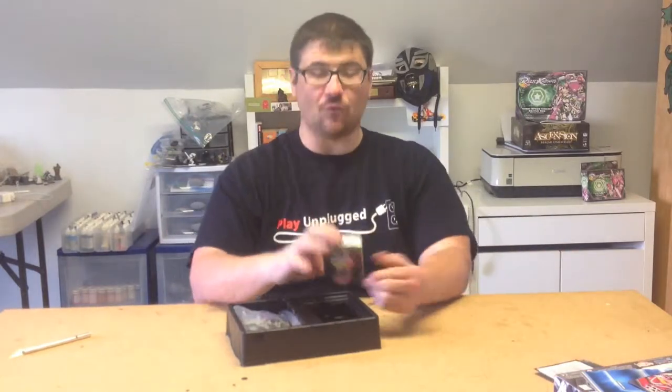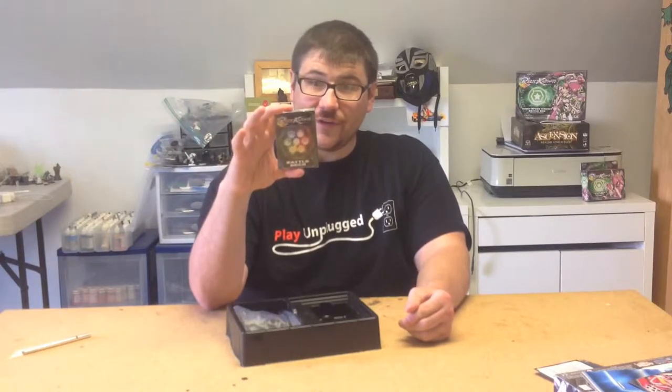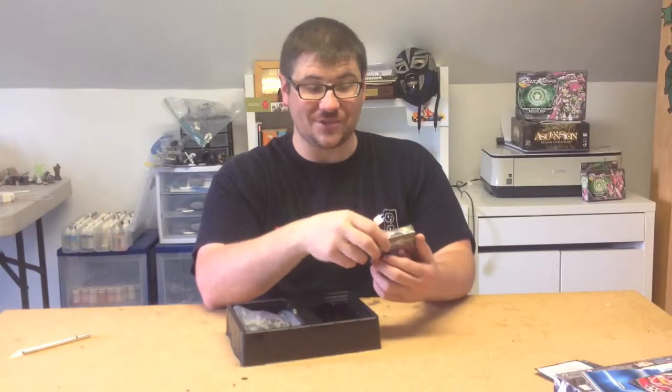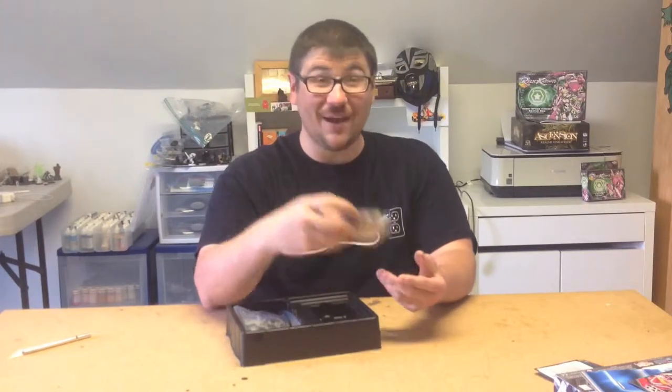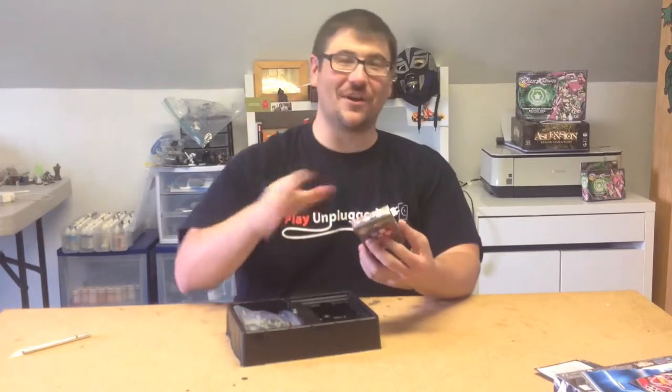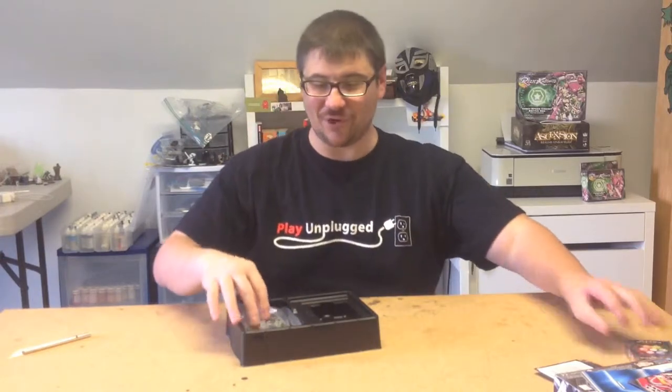You get a Relic Knights battle deck. The game is run by a card mechanic, so you need one of these battle decks to play. And once again, when you buy a faction starter you get that included — so you don't have to buy this separately. It's an accessory you don't need to pay for extra.